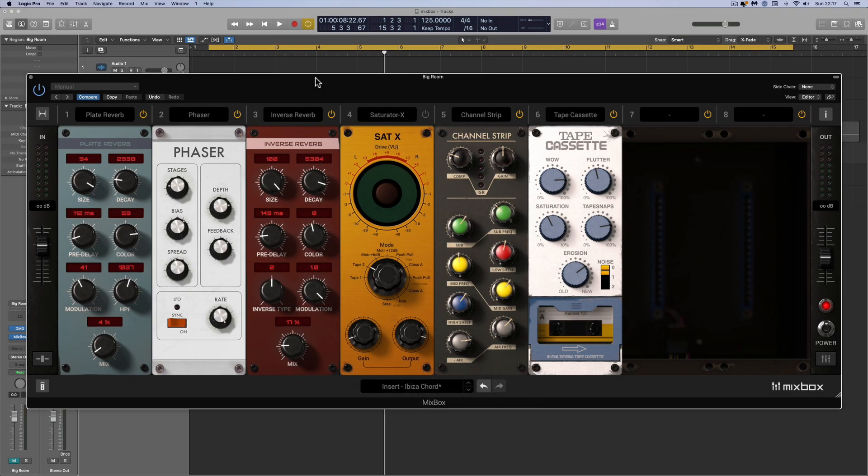So there's an example of Mixbox being used in a traditional mixing role. I used instances of Mixbox on individual tracks, on buses, and also on auxiliary returns to set up special effects. Mixbox really is a very comprehensive and versatile tool — it will do traditional mixing role stuff, but it will also do special effects, sound mangling, and sound design type stuff.